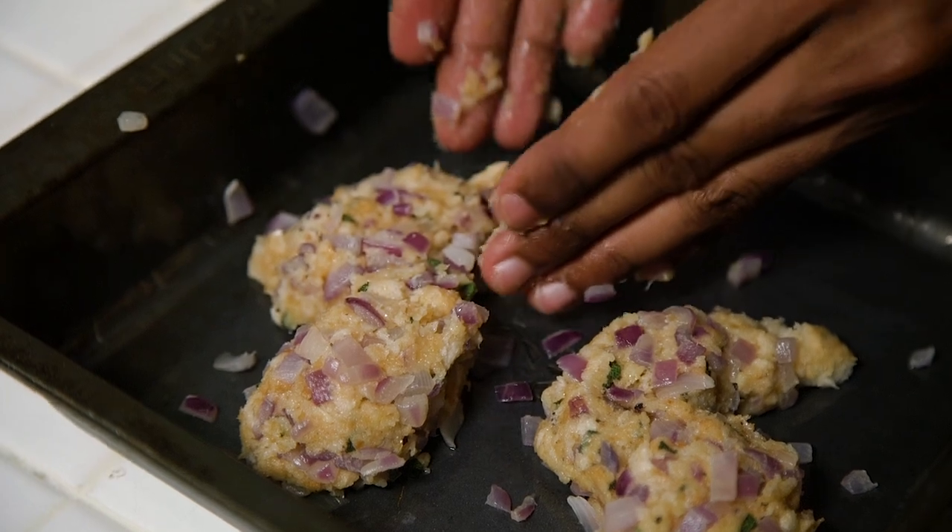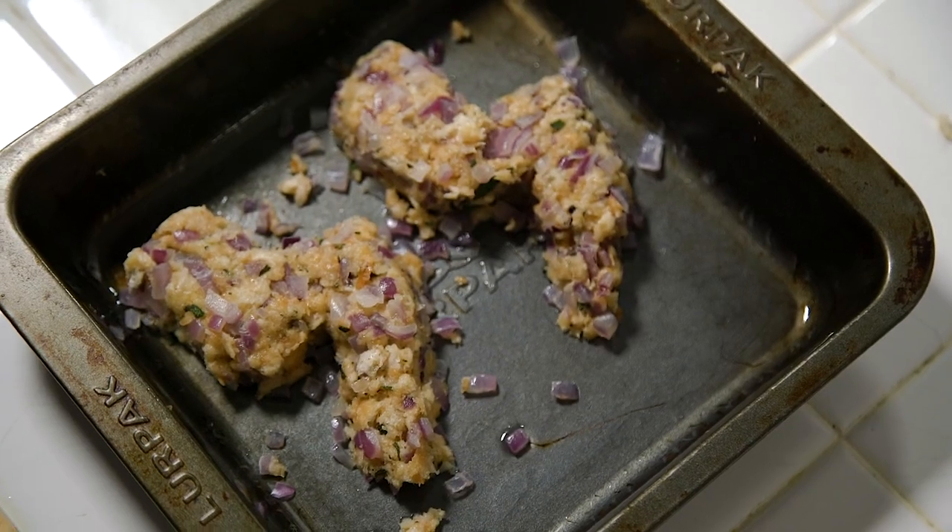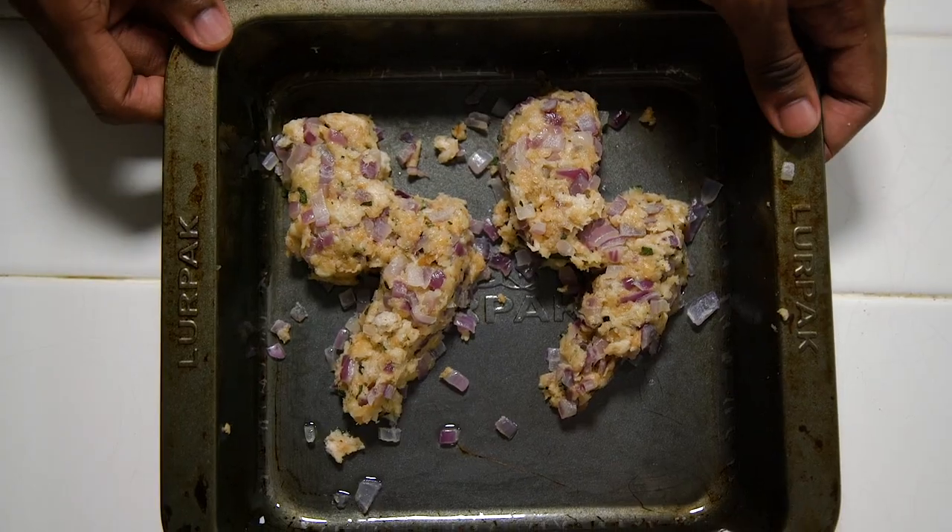Those need to go into the oven at 180 degrees for 15 to 20 minutes. Now, we've been using oranges to get that nice sweet Christmassy flavour, so we're actually going to make an orange gravy, which is going to look very vibrant and magical — but trust me, it tastes amazing with the turkey.